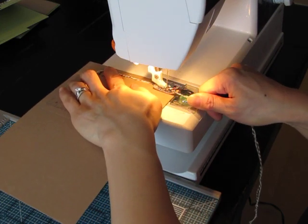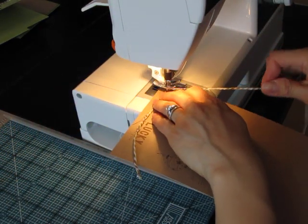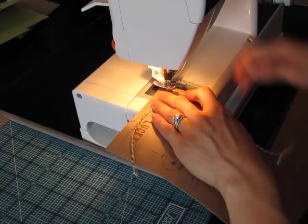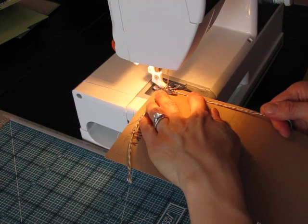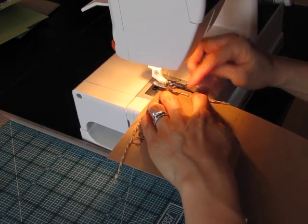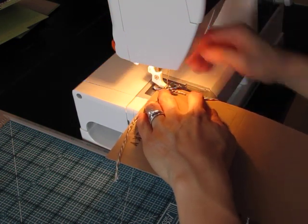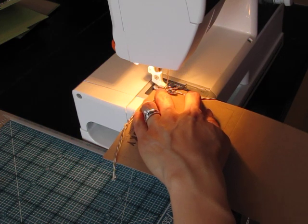Once you get to the corner, just keep the needle down, lift the foot up, and keep twisting to get the twine in place. It looks like it came up a little bit so I'll go back and stitch it down just to make sure.